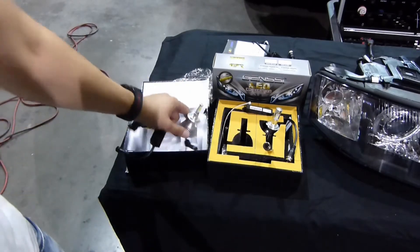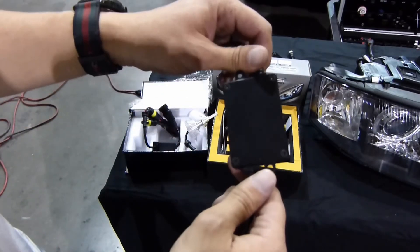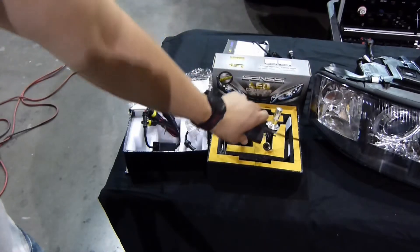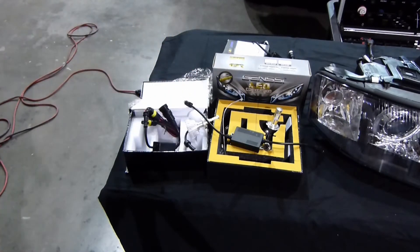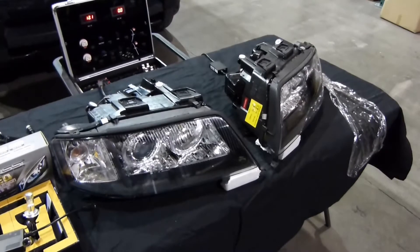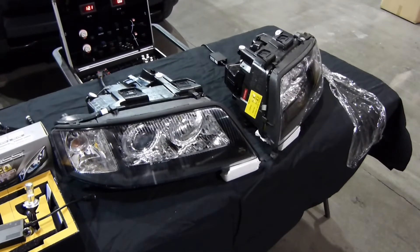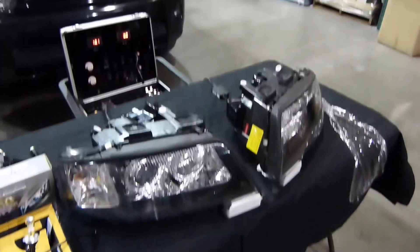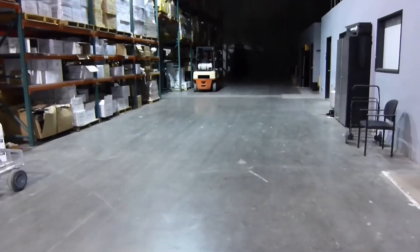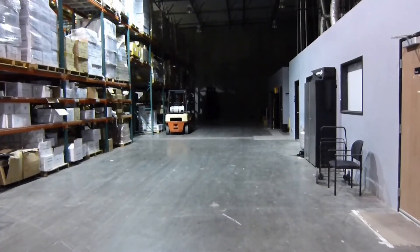Compared to the GenC Elite kits and GenC kits that we carry, it does require a ballast. So what we're going to do is turn off the lights in the warehouse and give you a comparison between the two LED kits. We have set up a pair of Depot BMW headlights, and we're going to shoot it across the warehouse — about 180 feet — and hit that back wall to make the comparison.